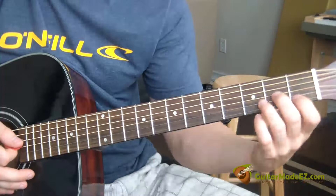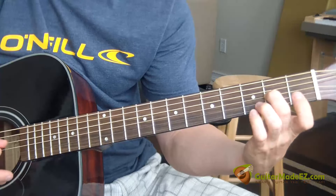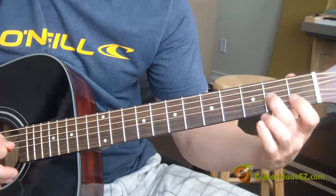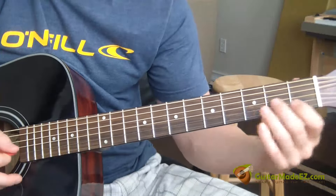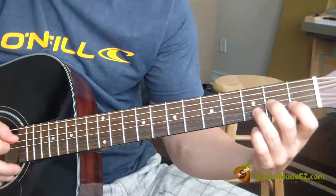That's the first time through. The second time through we're doing the same thing, but where the hammer-on pull-off was, it changes a little bit. We're going to still hammer on the second fret G string, but we're going to take our pointer finger and put that on the first fret and slide up to the third. Then we do it all over again one more time.